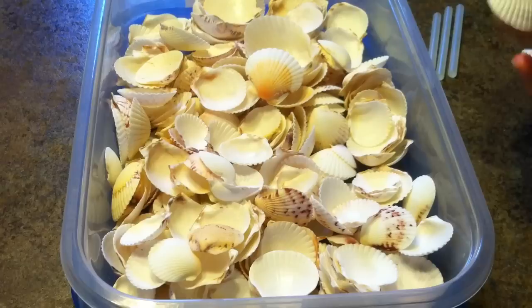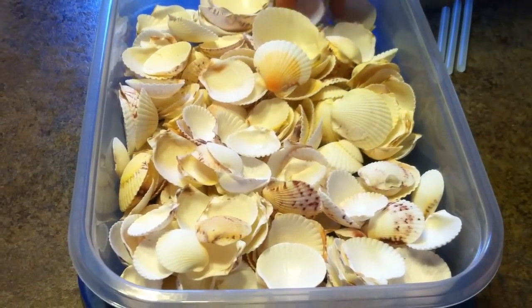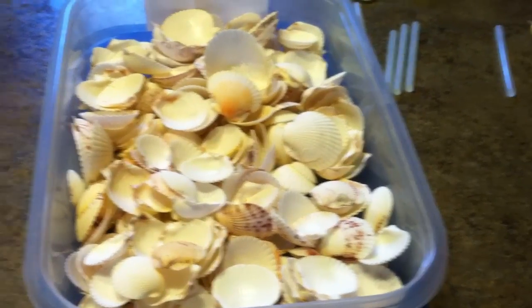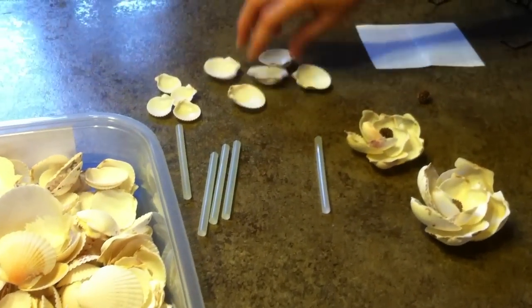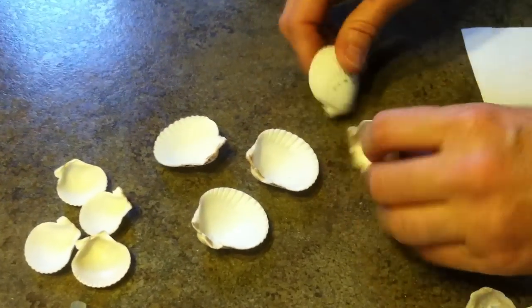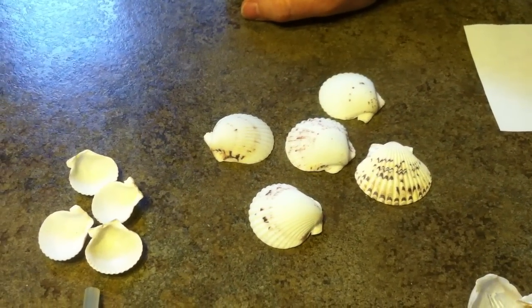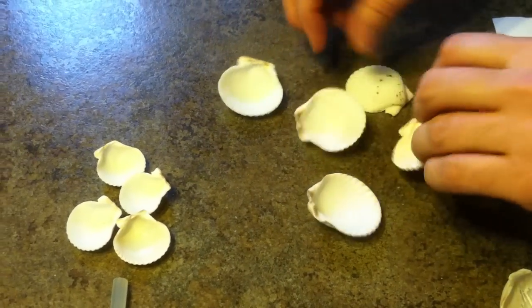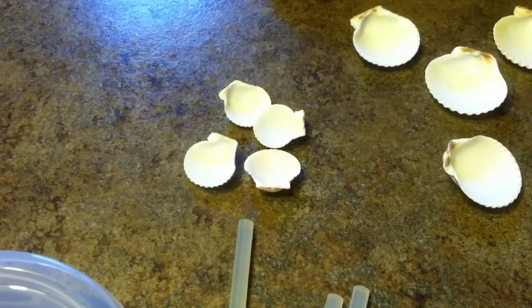We'll clean them up, put them in a light bleach solution and then dry them all out. The first thing you have to do is count out five that are about the same size and shape. Coloring doesn't really matter because you're not going to be able to see the coloring, but you need them that are very close to the same size. Then you need four more that are a little smaller.